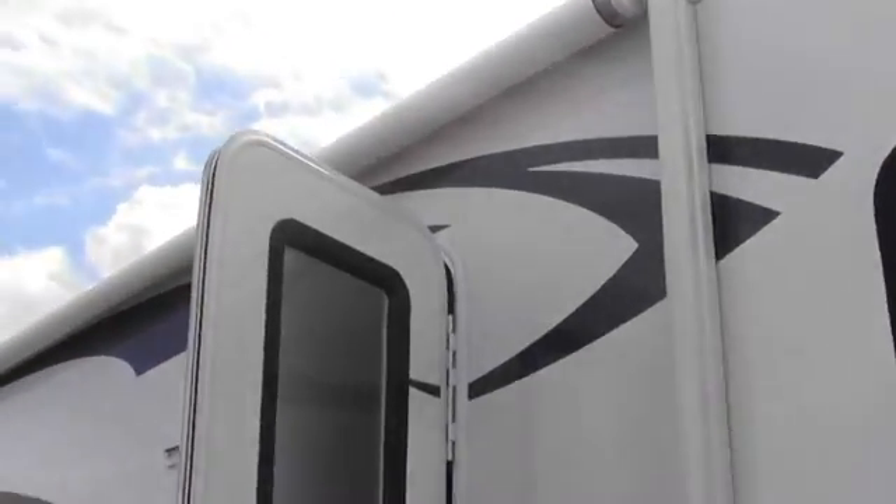Next thing I want to point out is this coach is equipped with MCD shades — you just pull that down, it comes right down. I also want you to notice that this has tinted glass. It has cup holders right in the table and you can sleep two right there. Nice pantry right here and your freezer and fridge is right here.